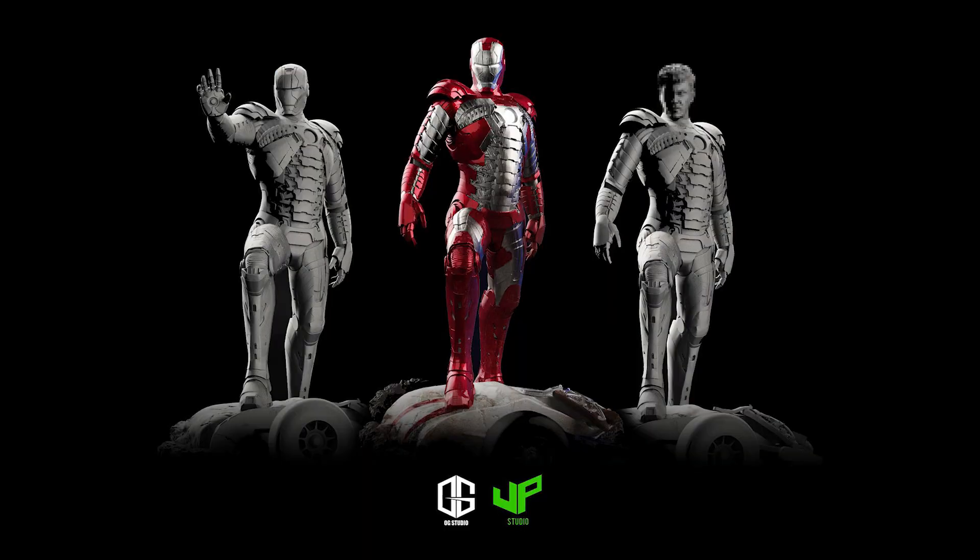Next, from a new studio called OG, they have revealed their upcoming Iron Man Mark V from the MCU. Currently, this is their only photo available.